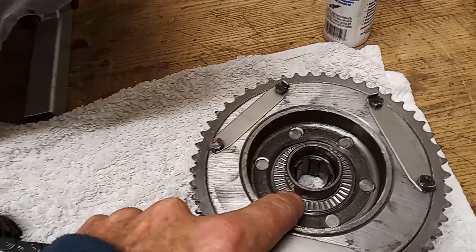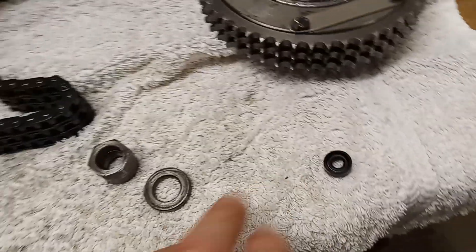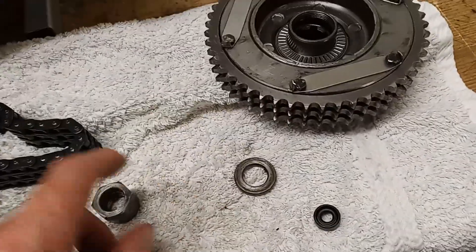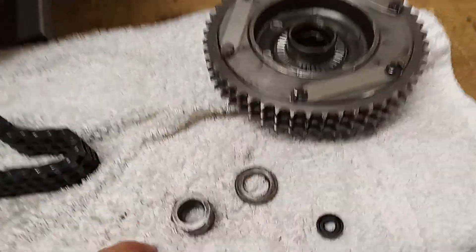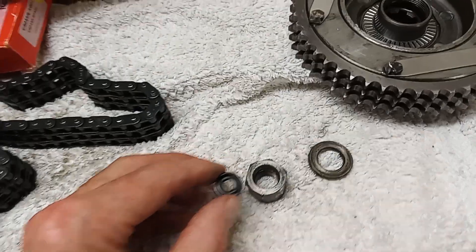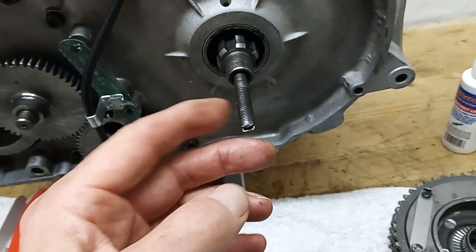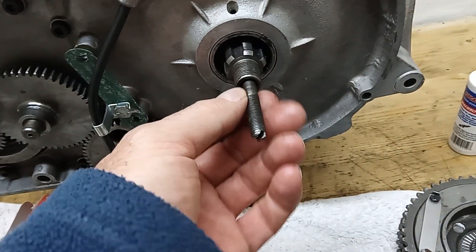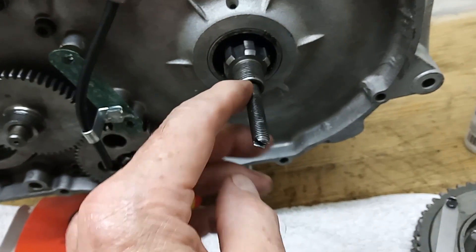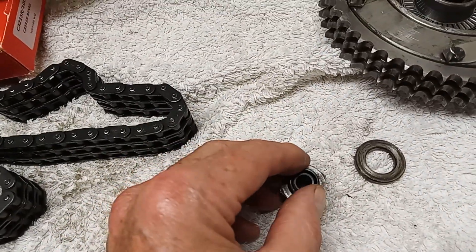Then we have the shock absorber with the new rubbers in it, the radial bearing on the outside, and the thrust washer on the inside, and then the nut. There's a spacer that goes on first and then the nut that holds the shock absorber on. Inside the nut there goes an oil seal, because what happens is this nut goes on over the pull rod and if there wasn't an oil seal, oil would go down through the shaft, follow the pull rod, and get down into the clutch where we don't want it.